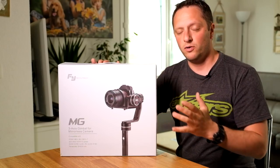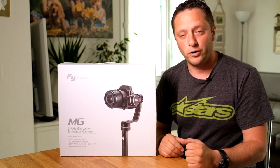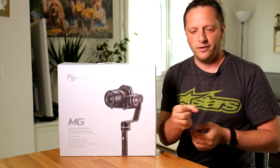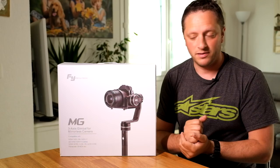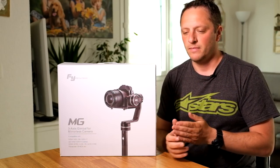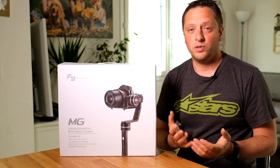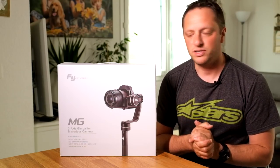The reason I got this is because I'm starting to get more and more work in the video industry, and as much as sliders, Steadicam, and rigs are great, it takes a lot of space and can be unpractical. The solution is finding a product which can combine a bit of everything.